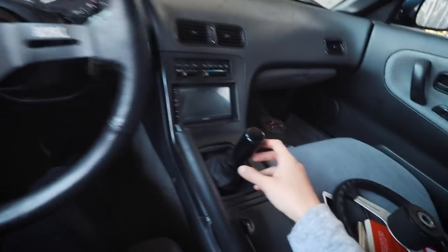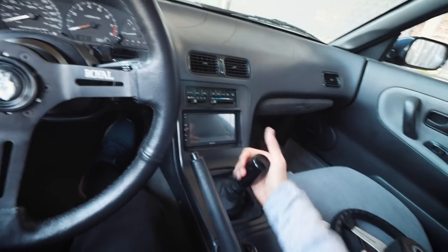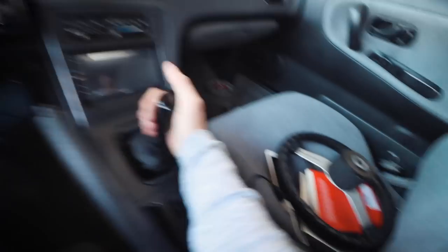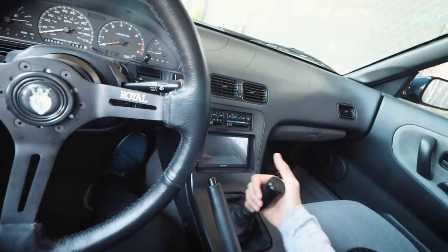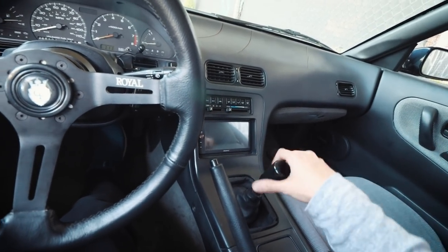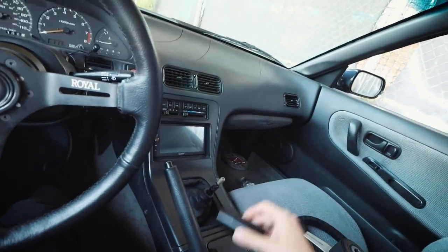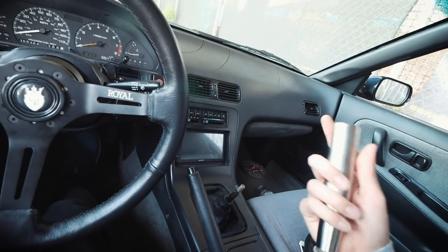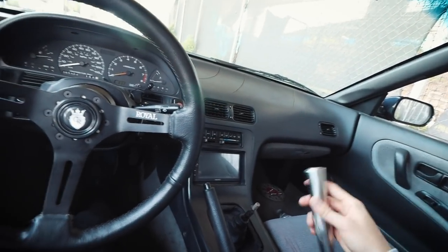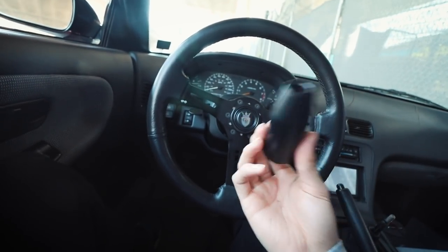Let's take a look at what I already have. This is a Tomei shift knob — I don't know if it's real. The thing about this shift knob is it is probably three times lighter than the new one over there, and I have a feeling that Tomei the brand would not make this light of a shift knob. This is nothing — I don't even think it's metal. The new one? Oh my god, it's pretty heavy. I wish I could show you guys how heavy it is. Here's the old one — it looks cool, but the quality isn't quite there though.